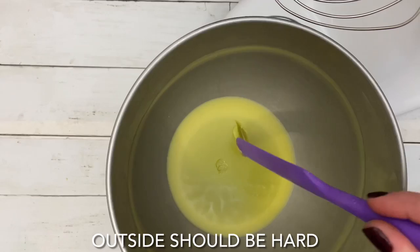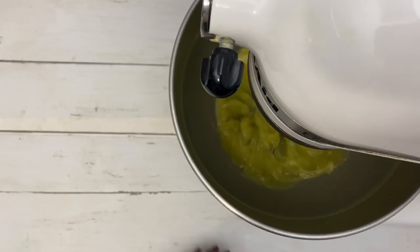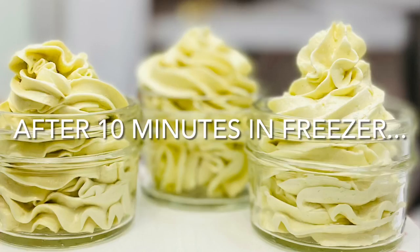The butter hardens quickly in the freezer, so I recommend checking it at least every 10 minutes. There are no stiff peaks, so back in the freezer it goes — and I think I left it in there maybe seven minutes this time.